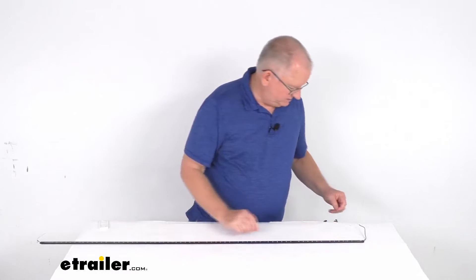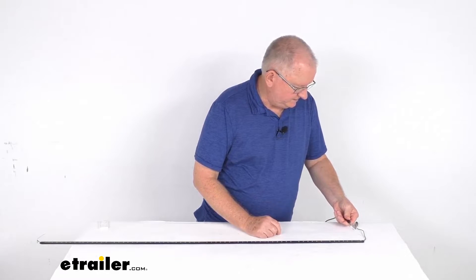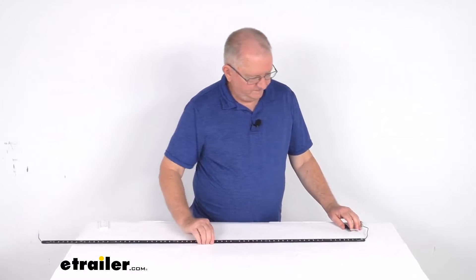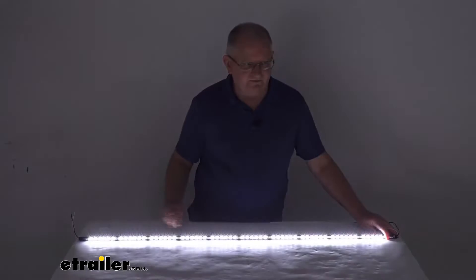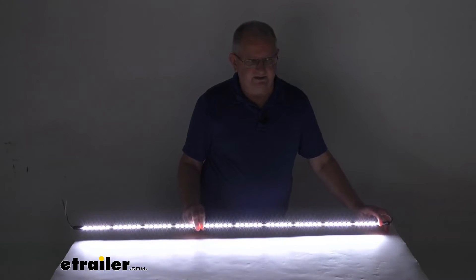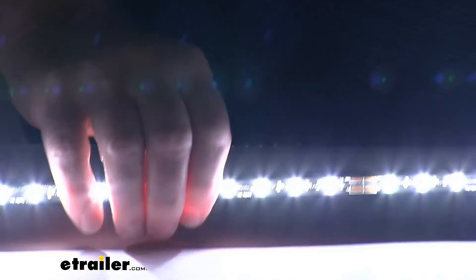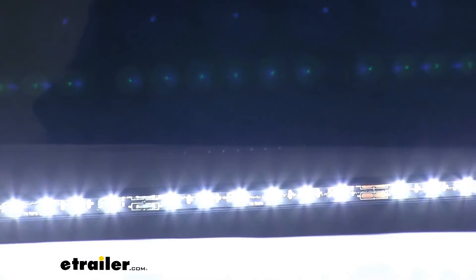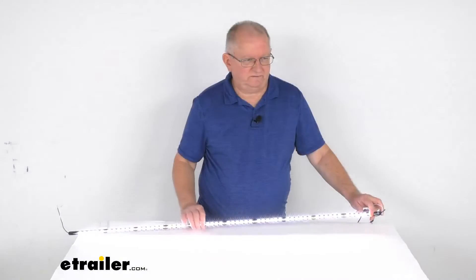The last thing I want to do is hook this up to some 12 volt power. Once we get that all hooked up, we're going to turn on our power, and with our power on you can see all the lights lit up. I'm going to turn off our overhead lights, and there you can see all 60 of them — it gives a very bright area. Zoom in here just to show you up close how bright they are, then zoom back out, and we'll turn back on our overhead lights.